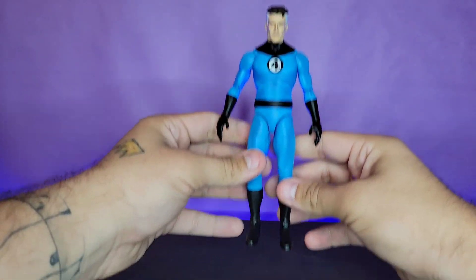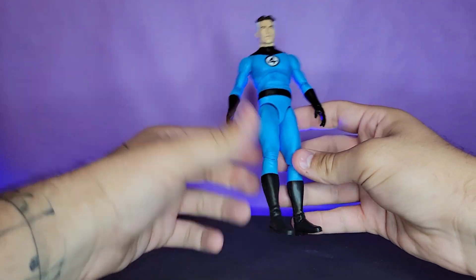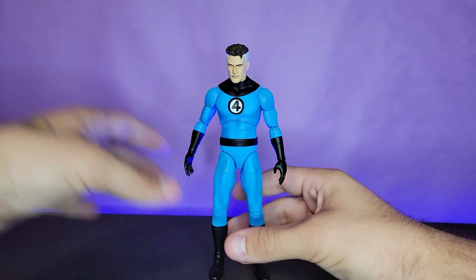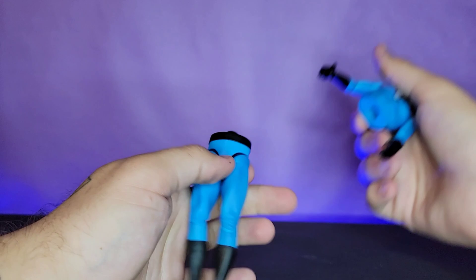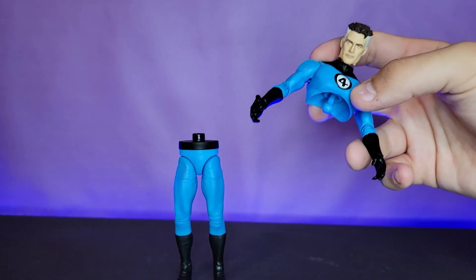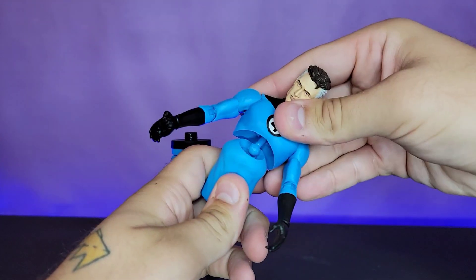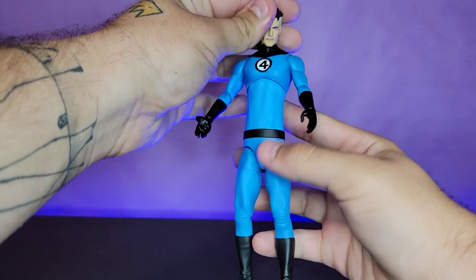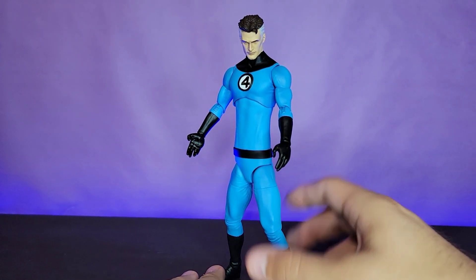Unfortunately there's nothing for his legs — I would have liked extended legs. It would have been really cool if he popped off at the shin like he does for the gloves. But what he does get is great and unlike anything I've seen for Mr. Fantastic before. Starting with the torso extension: you pop him off at the waist and at the torso so he's in three separate pieces, bring in the extension piece, and pop it on — now he's long-torso-boy Reed Richards.